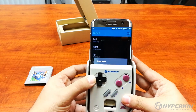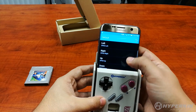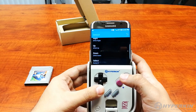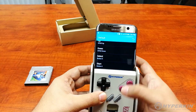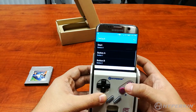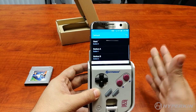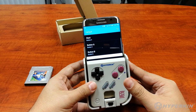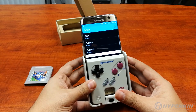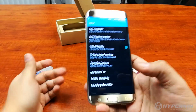Go ahead and map all the buttons — left, right, and so on — including Select. Now here's a tricky part: normally once you're done mapping you'd want to hit the back button, but do not hit the back button. For some reason this emulator thinks you're trying to exit and will quit without saving your configurations, which will drive you crazy. What you have to do instead is take the phone out of the Smart Boy and then hit back — it saves that way.